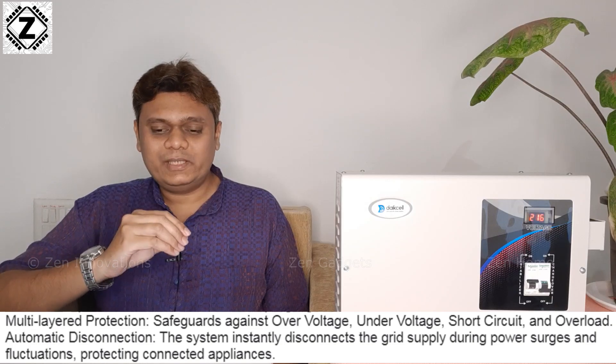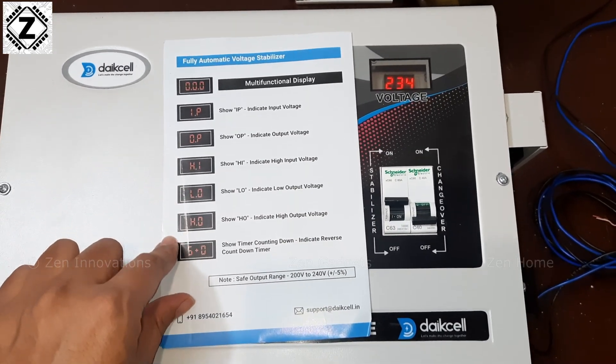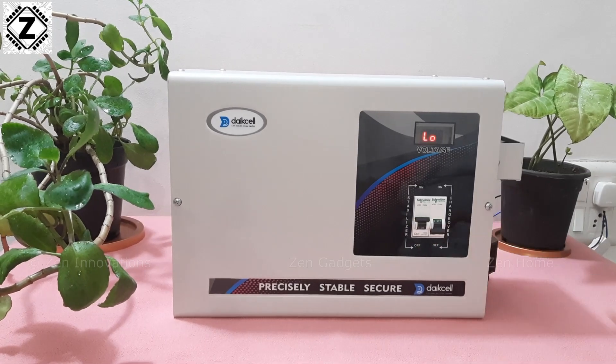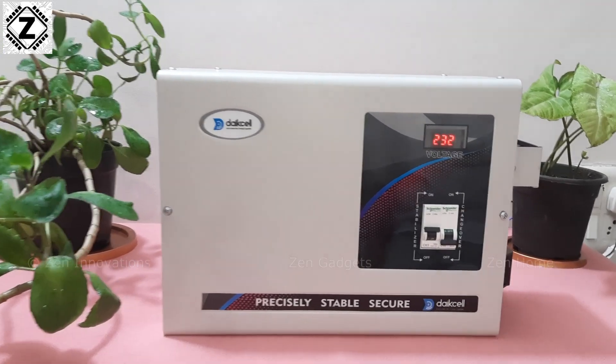Let's talk about protection and features. This stabilizer has high voltage cut, low voltage cut, short circuit, and overload protections built in. There's a multifunctional LCD display showing output voltage, input voltage, and high/low voltage indications. There's also a convenient 5-second countdown delay timer. I find that very convenient — other brands have one-minute or even three-minute timers before they turn on your appliances after a power cut, which is very annoying. With Dyke cell the timer is only 5 seconds.